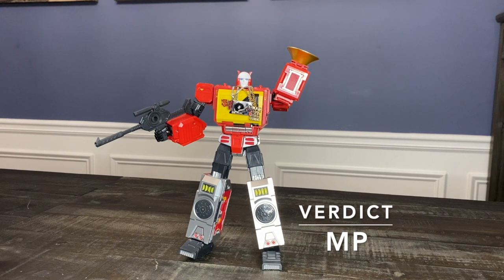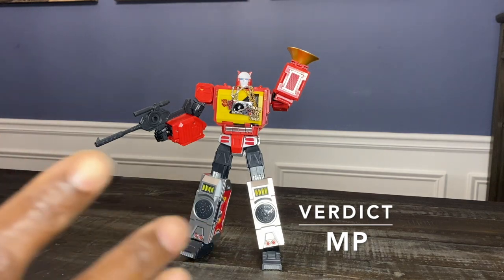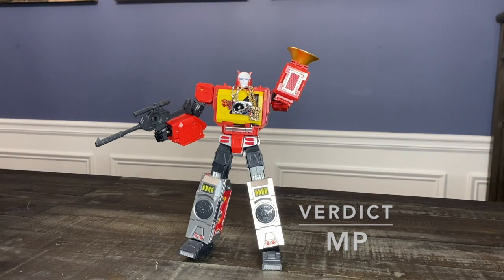The only reason not to add it to your collection is because Fans Toys has one coming. A newer mold is going to have better materials and better paint, and it's going to be better in those areas. If that matters to you, it's worth waiting to see what Fans Toys does. If it doesn't matter to you, get this guy — because he's an MP Blaster. Thanks for watching.